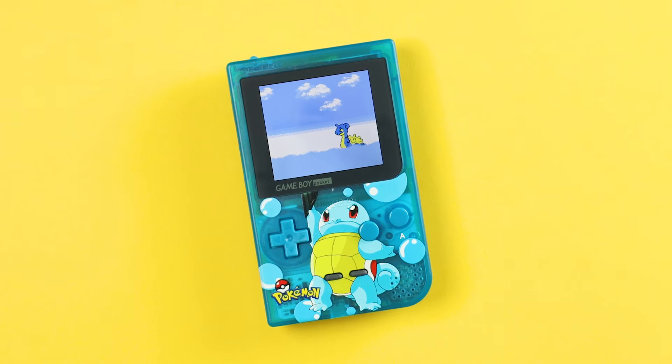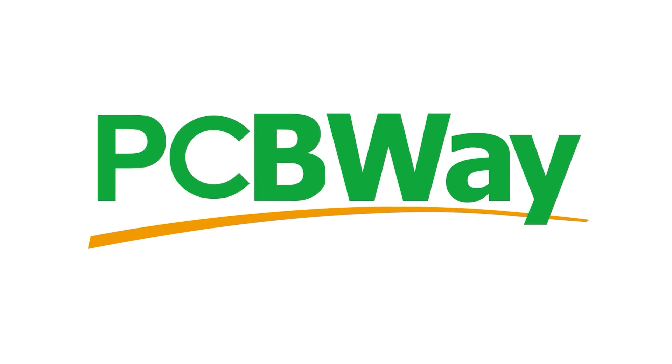This time around, I'm not doing one of Natalie's POCO mods. Unfortunately, I had to pay for this one myself. But if I was any smart at all, I would have asked today's sponsor PCBWay to make this for me.